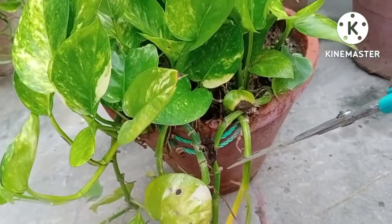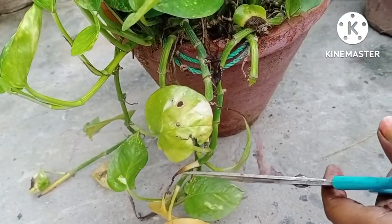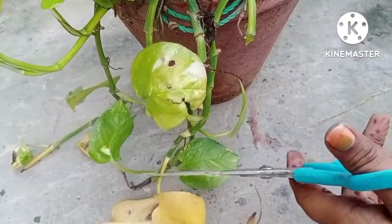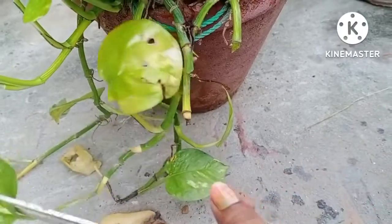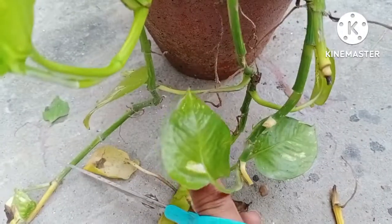Good morning friends, welcome to my YouTube channel Gardening in Easy Way. In today's video I will tell you how to take care of your money plant. This plant is very tender and it requires much attention.